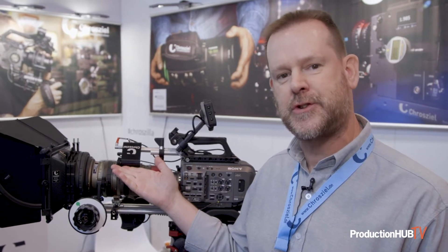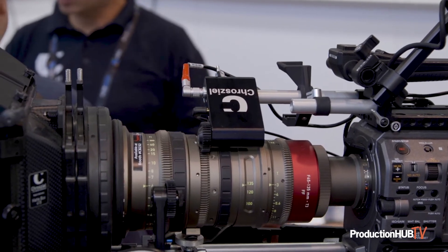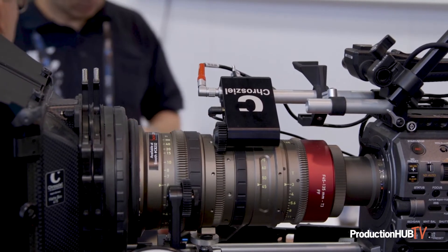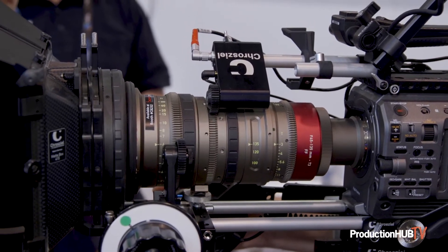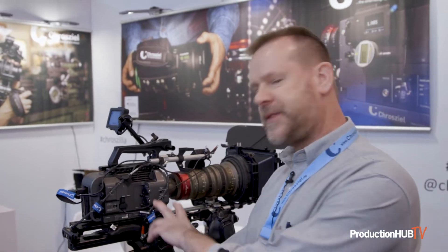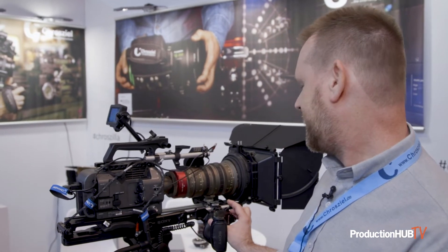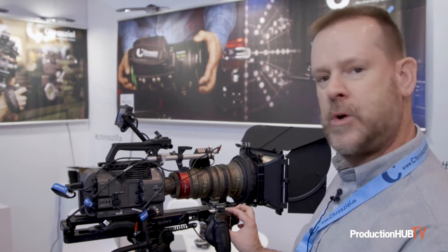Another product that's been gaining in popularity is the Universal Zoomer from Cruzeal. Especially with reality TV and more run-and-gun productions on cameras like the FX6 or FX9, you end up with a photo lens that doesn't have a zoom control. This little motor attaches to a 15-millimeter rod and comes with cabling to splice into the Sony grip, giving you a nice smooth zoom control.